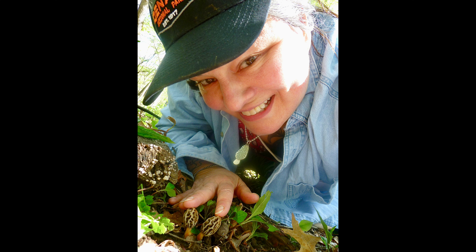Here I am with some in the ground. These were fruiting under black cherry trees and it was a mass fruiting. This was in May in central Illinois.